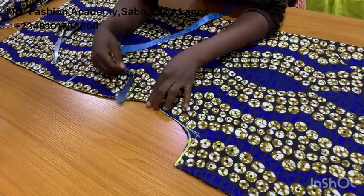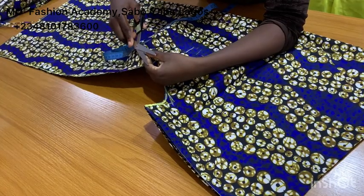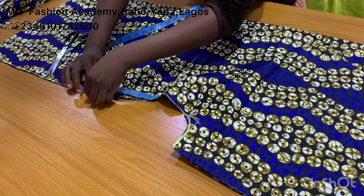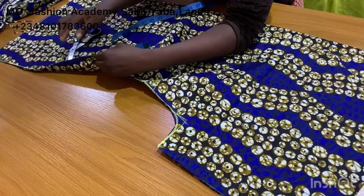Now for the pocket that this kimono dress is going to have on the waistline — I'm going to notch the point where my pocket will start from. From the waistline, I measure six inches into the seam line — that is the width of the pocket — and I'm going to notch that part as well.